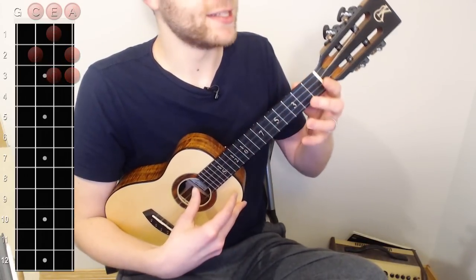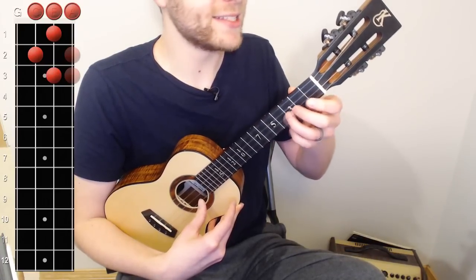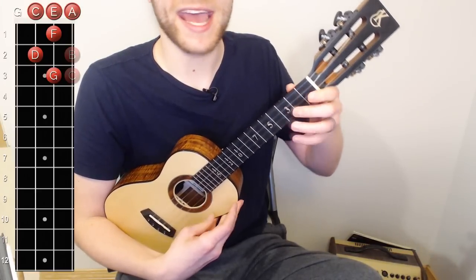So we have zero-two on the C, zero-one-three on the E, zero-two-three on the A — or C, D, E, F, G, A, B, C.